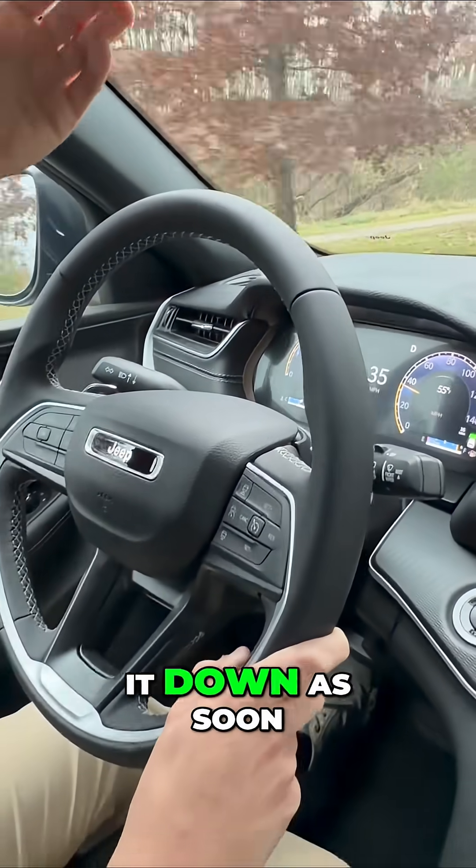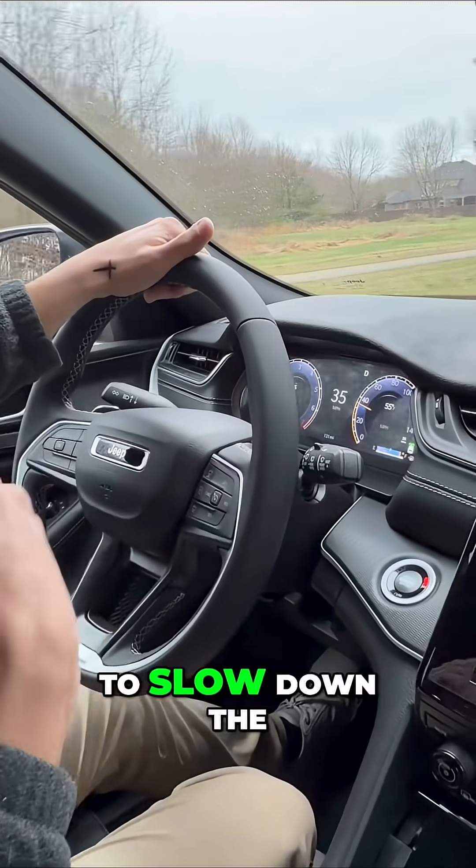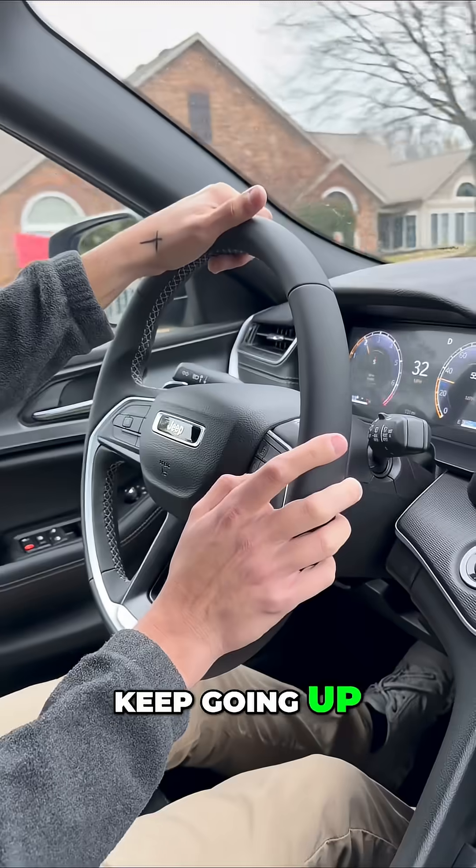I just went down one, so it's gonna be able to speed up and it's not gonna slow down as soon. Go down again and it'll do the exact same thing. If you want it to slow down when closer to you, keep going down. If you want it to slow down when farther away from you, keep going up.